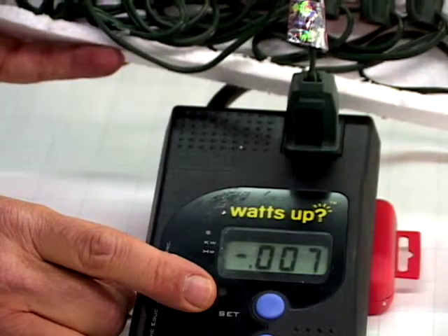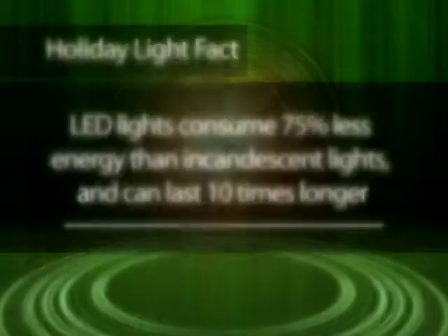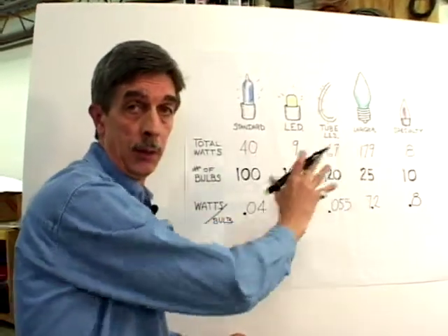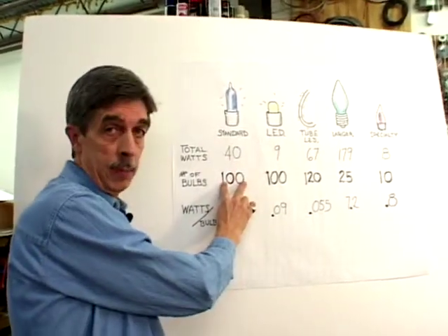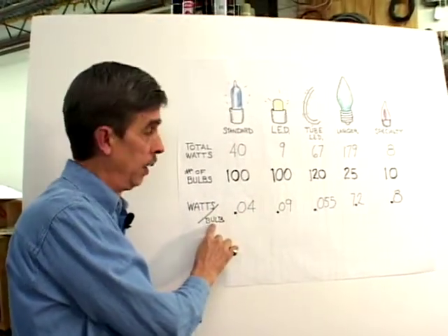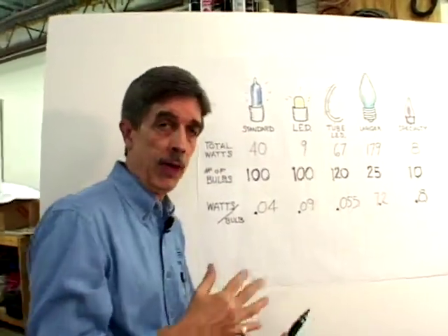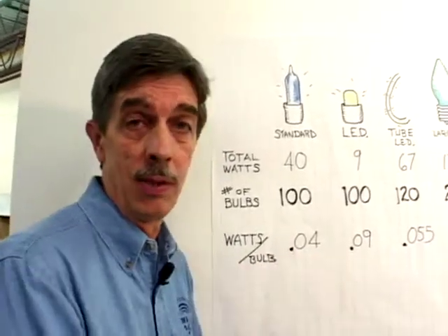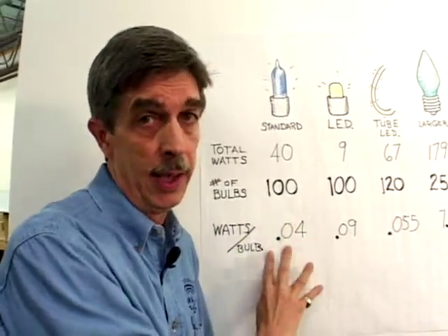So let's see how they compare. We've measured our wattages, and I thought we'd make a chart so I could compare one bulb to another. This shows the total amount of watts used per strand — 100 lights per strand in this particular bulb — leaving you with 0.04 watts per bulb. And on down the line, you can see this bulb uses a little more juice. When you think about cost, you've got to think in terms of watts. These watts compare to, say, a 60-watt or 75-watt bulb in your home, and you can see these holiday lights are much, much less than anything like that.